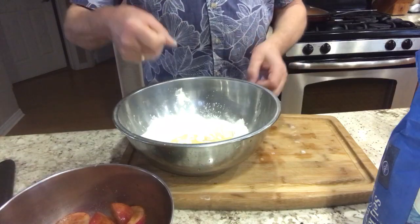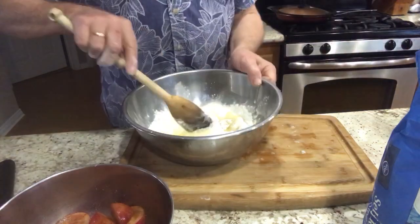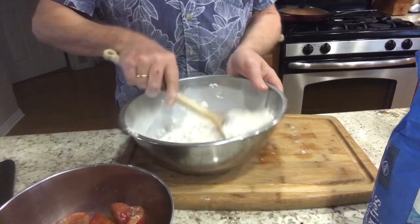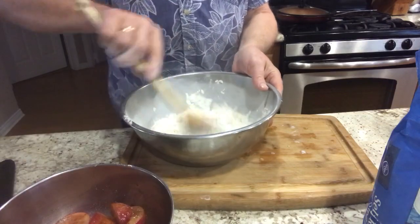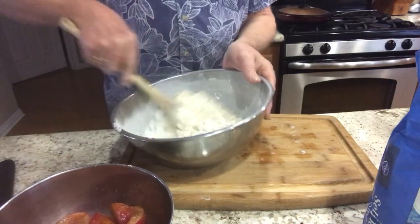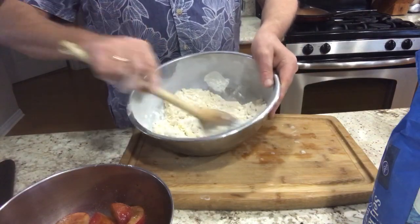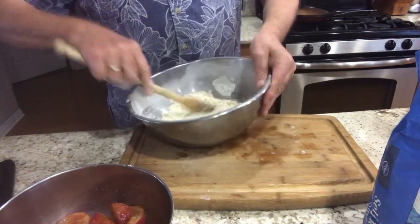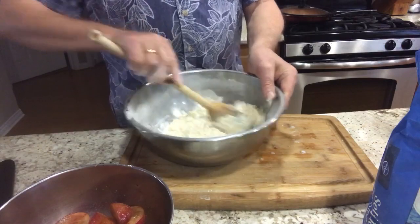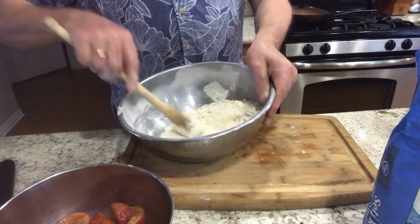We're gonna mix this up and we don't have to over-mix it, so I'm not gonna use an electric beater — I'll just use a spoon. It's very simple. We're gonna get sort of a pebbly effect, little clumps, which is good. Then we're just gonna add a little milk or a little white ice water, like you might do for a pie crust.